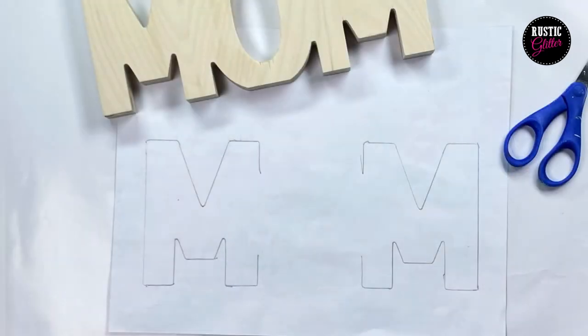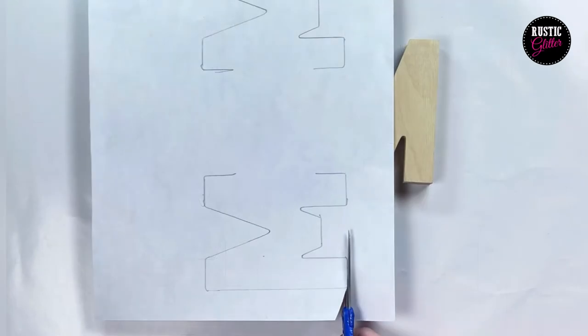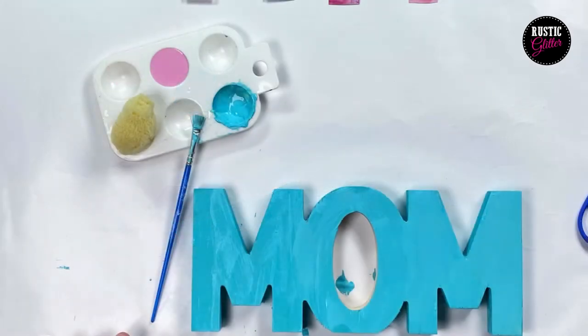In this case we are going to do the letters M. Then cut the M's out of your scrapbook paper, lay them on top of your letters, make sure they fit, and then set them aside. Now you're ready to start painting your piece.